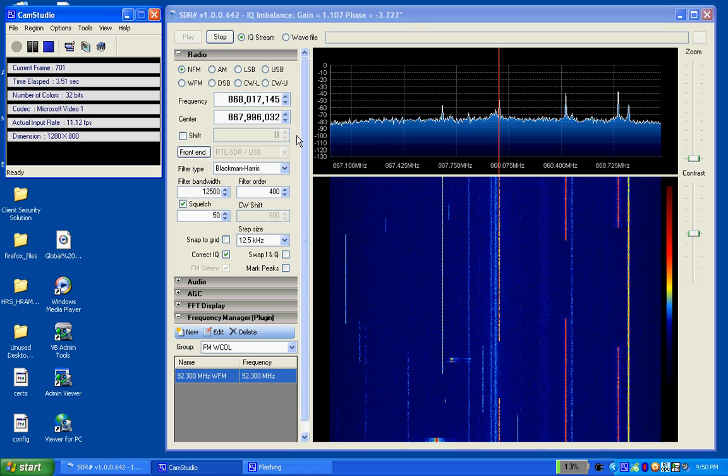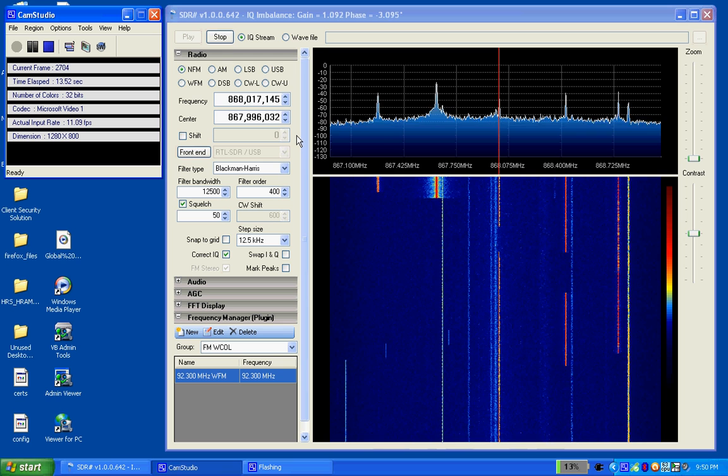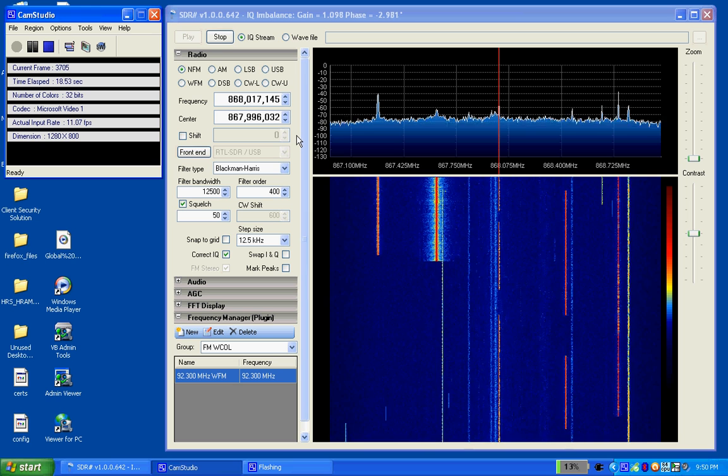Hey, it's Scott. Just want to show you a little SDR USB plug-in that I picked up off Amazon.com. It's a DVB-T USB dongle, and it's SDR software.